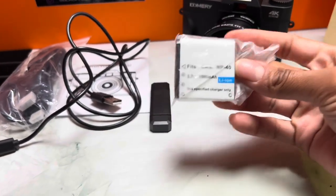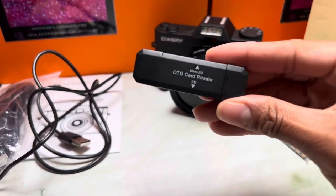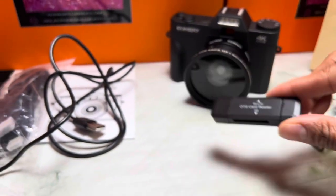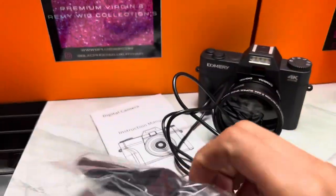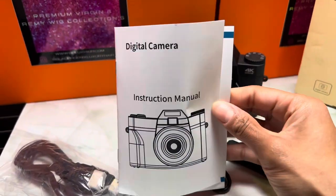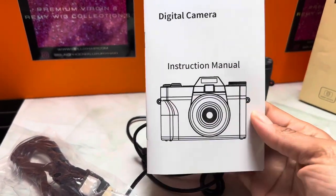You get an extra battery — it actually comes with two batteries since there's one already inside. You also get an OTG card reader or SD card, and you get three chargers to go with it. These are the instructions it came with, so you'll want to flip through those.